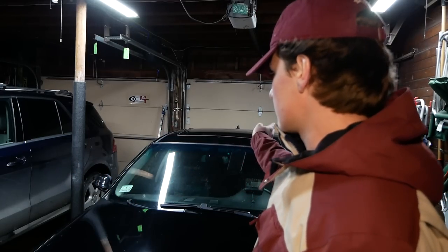If you saw my Thule AeroBlade and ProRide installation on this car for my bike, you'll probably already be familiar with the AeroBlade installation process. AeroBlades are the bars that go across the roof, and Thule offers a number of accessories compatible with the AeroBlade.